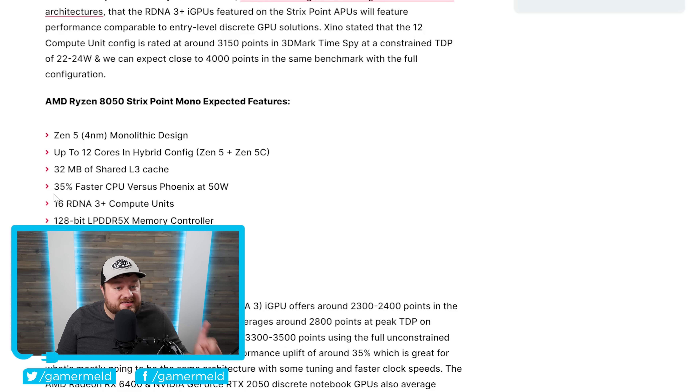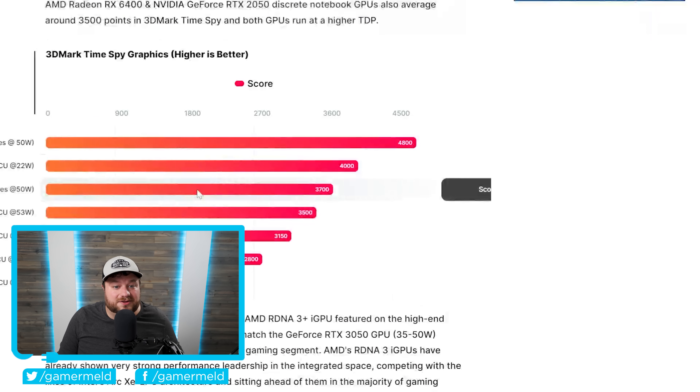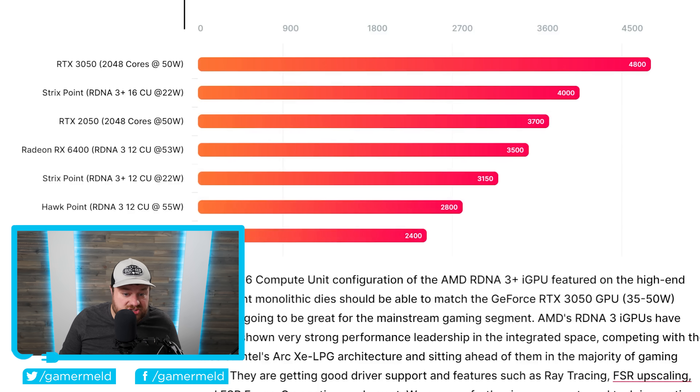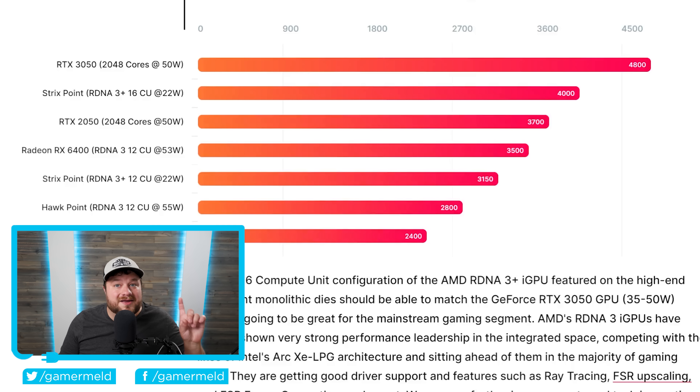According to this, Strix Point is upwards of 35% faster on the CPU versus Phoenix, so we could really see that 40% improvement we were expecting from Zen 5. But believe it or not, the biggest news isn't the Zen 5 CPU — it's the iGPU. Comparing 3DMark Time Spy scores, while the RTX 3050 does technically beat Strix Point, don't forget it's at 50 watts while Strix Point is only at 22 watts. As WCCF Tech suggests, when you get it all the way to max TDP, it should actually be able to beat the RTX 3050. The 12 CU Strix Point at 22 watts also beats the HawkPoint 12 CU at 55 watts.